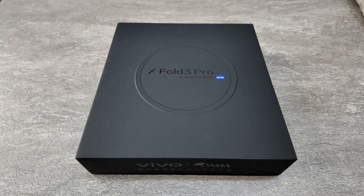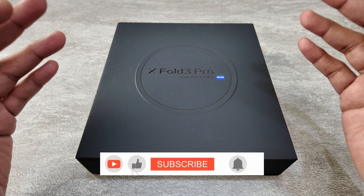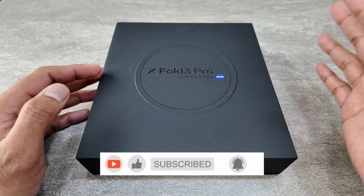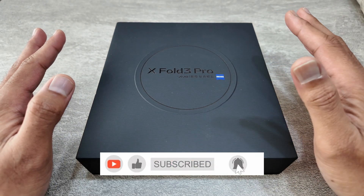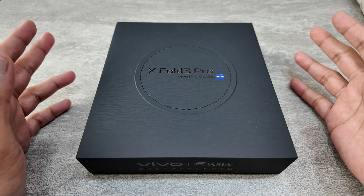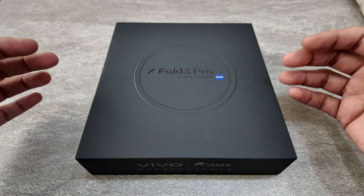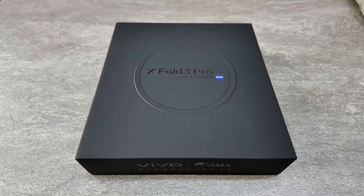Today I've got a very exciting phone to unbox — it's finally here, the Vivo X43 Pro. Last year's iteration, the Vivo X42, was a very exciting phone and one of my favorites, so this year I'm really looking forward to the Vivo X43 Pro. So without further ado, let's get started.